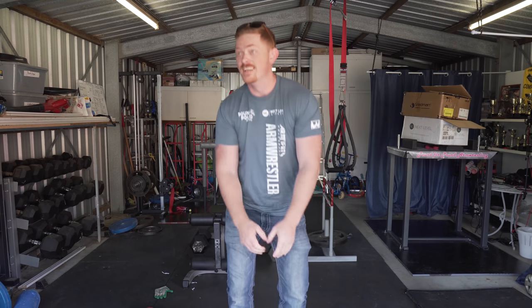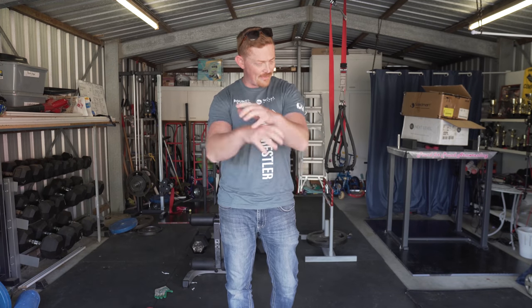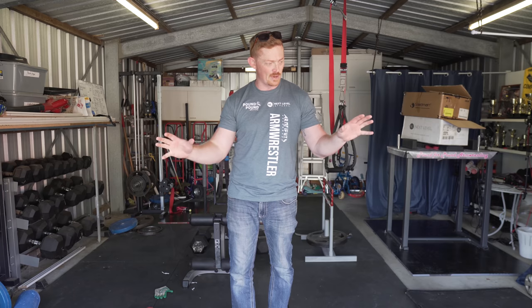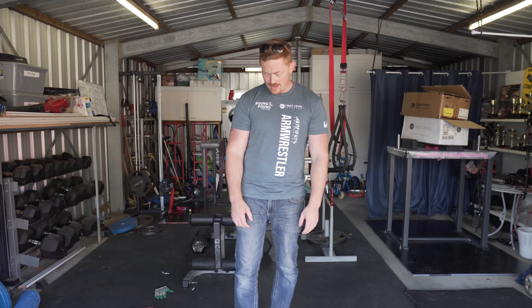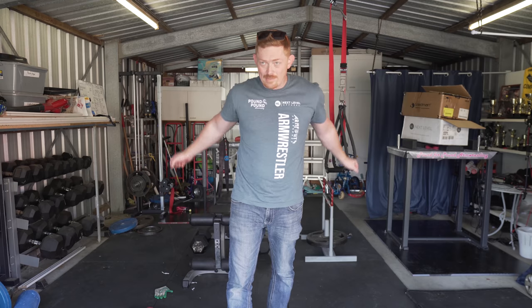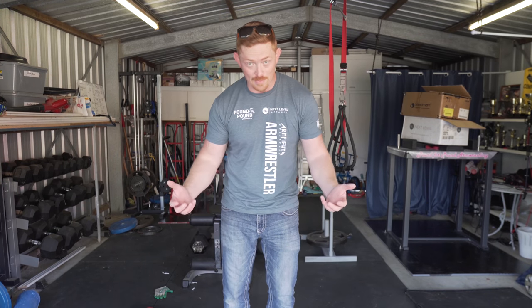Wide grip done — nice way to wake up the arms. I feel like I'm getting more and more accustomed to this volume training. It's feeling healthy, although the grips are weird. I like that obscurity and it feels real nice. I'm just going to roll straight on into the medium grip, keep the lactic acid high.